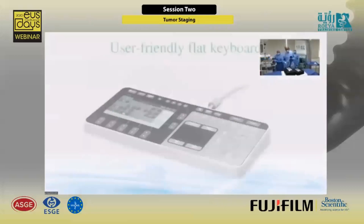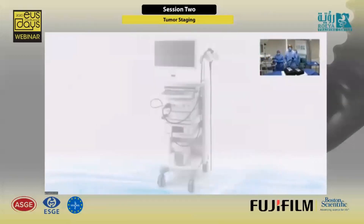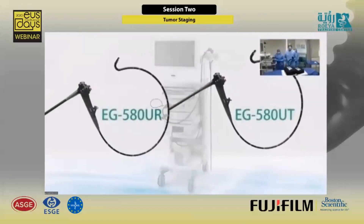Going to the procedure — as you know, we have two types of scopes. We have the radial scope, where you cannot do biopsy.